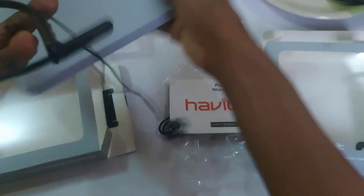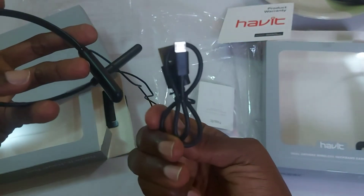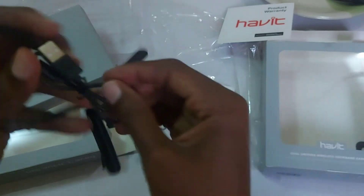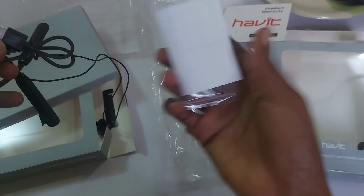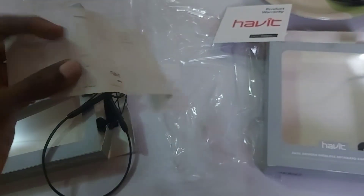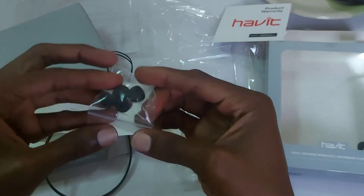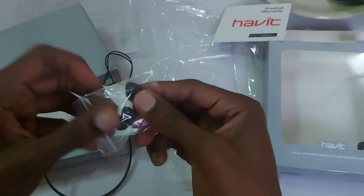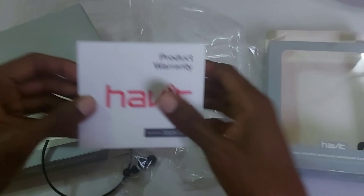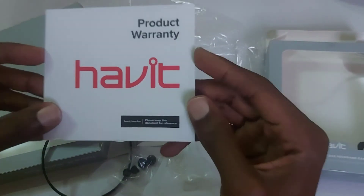Here's what else is in the box: you've got a charging cable — a micro USB charging cable. It doesn't come with a charger, just the cable. There's also a small manual, extra ear tips as replacements in case the original ones get lost or damaged, and a product warranty card from Havit.